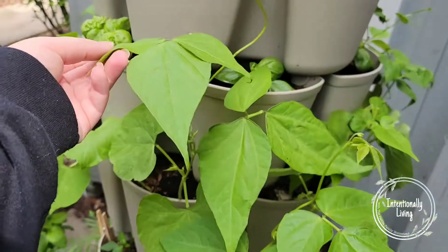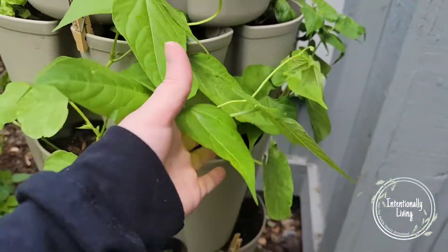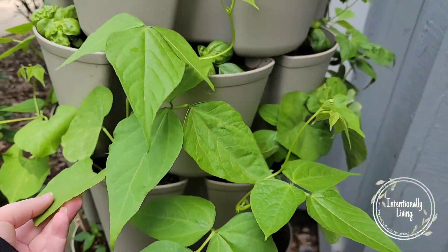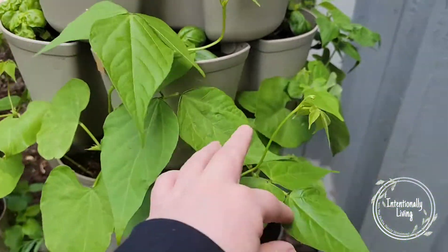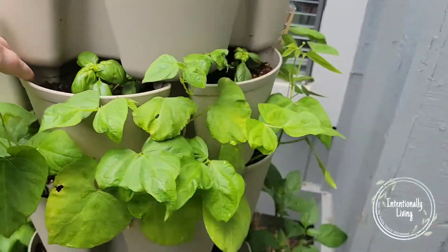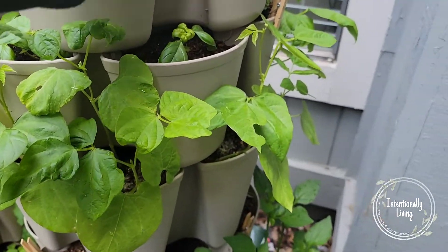This next row is our bush beans. We have Dragon Tongue and Tongues of Fire and they are growing really well. I'm thinking we're going to start having some beans off of a couple of these pretty soon, so this whole third layer is beans.